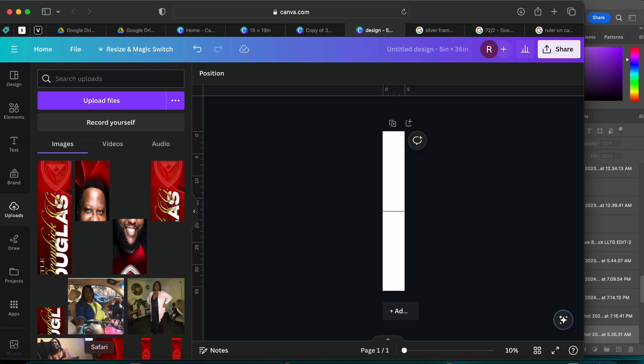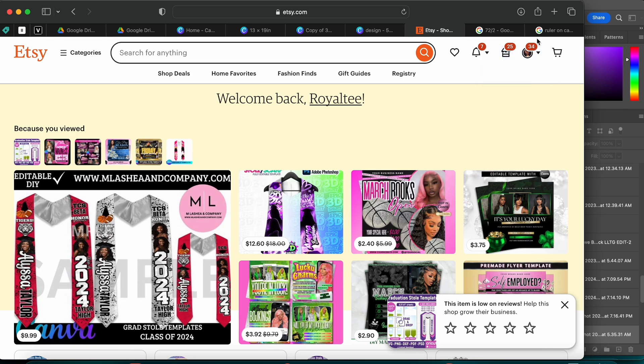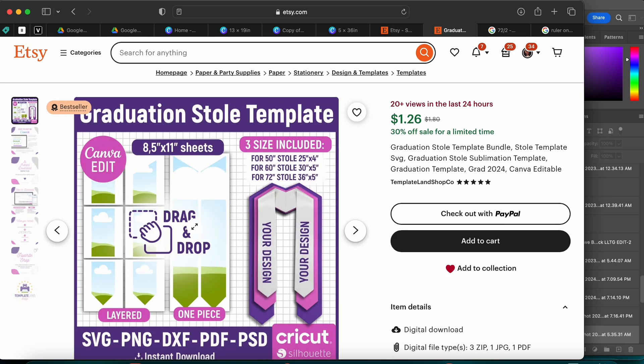I'm going to show y'all how to take a design done in Photoshop and bring it to Canva if you feel most comfortable printing from Canva. I just sat here and did it, and at first I was doing the four-piece thing but I said no — it should be a quick one-two step. I did go on Etsy earlier and bought a stole template, but this template from that shop is way too complicated — we're not doing all this.